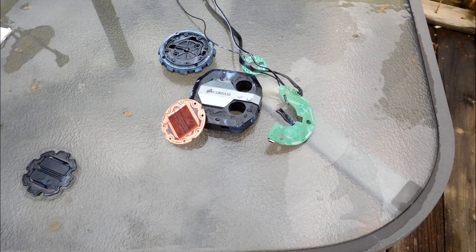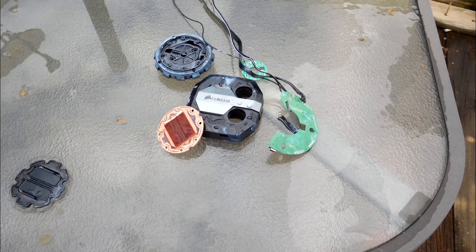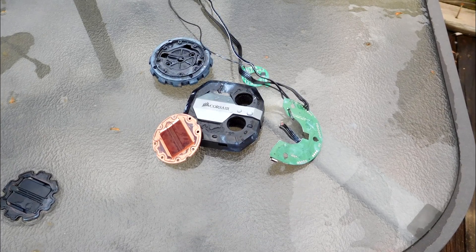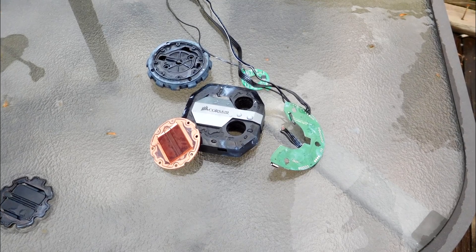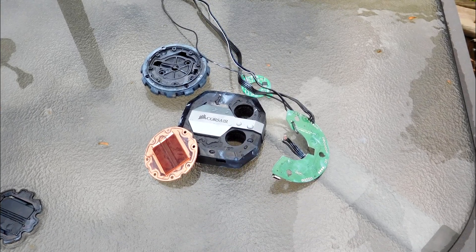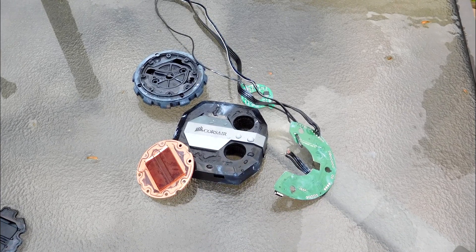So I guess that's my diagnosis - I think the pump just went out. I can't say for sure, and I really hope I didn't just ruin a really nice cooler. Anyway, I hope you guys enjoyed this video. At least I got some benefit out of tearing this thing apart and hopefully you learned a little bit and got to see what's inside a CPU liquid cooler. Let me know if you want to see more videos like this one, thanks for watching, and I'll see you guys next time.